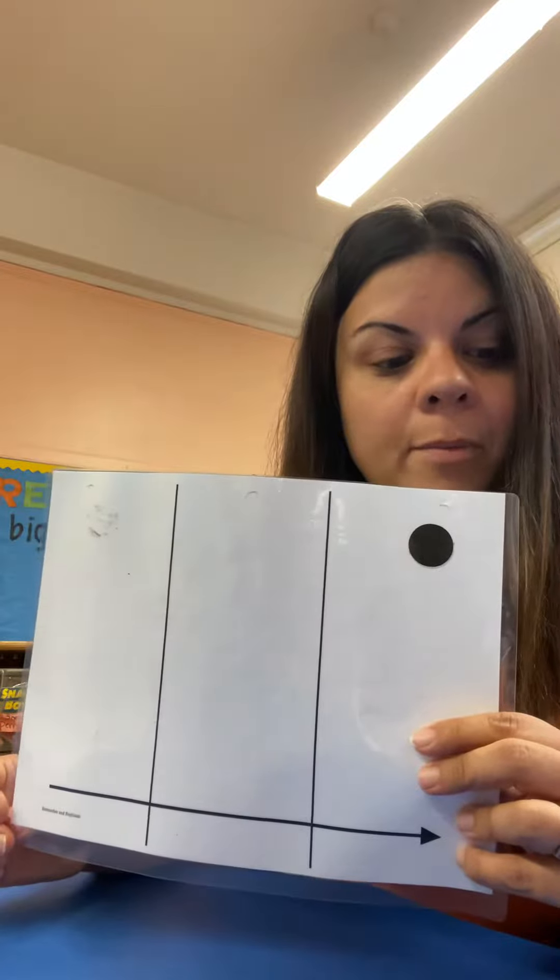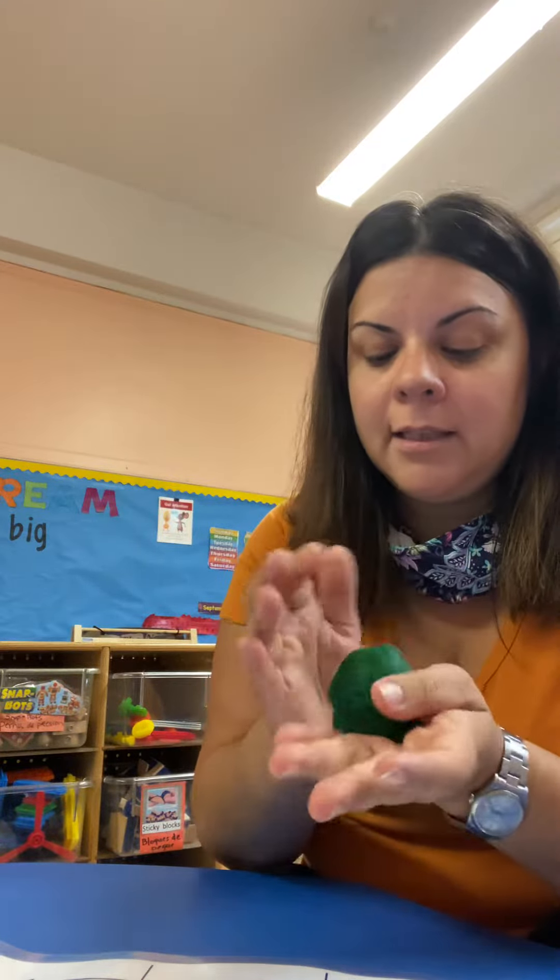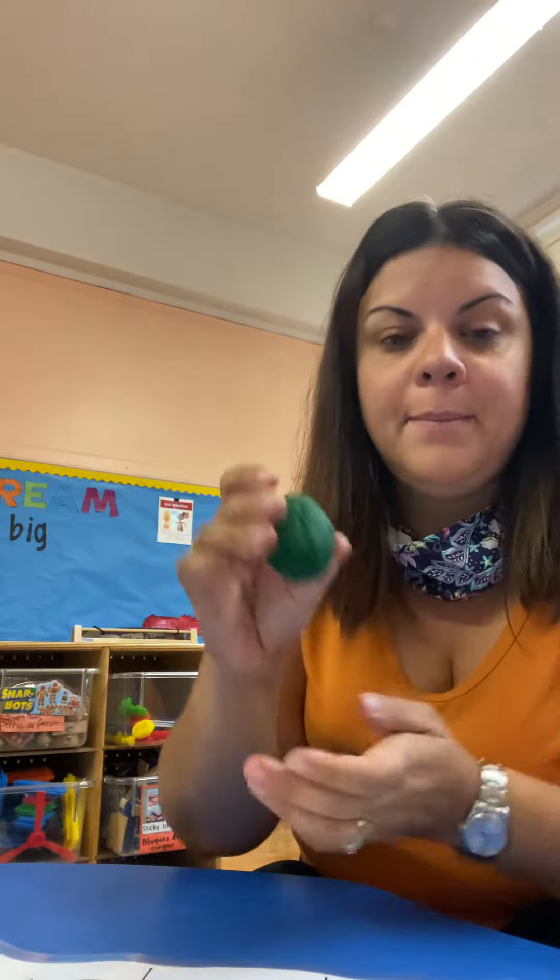So today for Remember and Replicate we're going to make meatballs. Meatballs is one of my favorite foods. So the first thing I'm going to do is make a big meatball. I'm going to use play-doh and roll it in my hands until I make a nice round meatball. So I'm going to put it here and then take another piece of play-doh and roll it in my hands and make a medium-sized meatball.